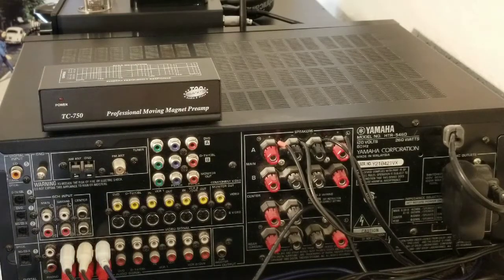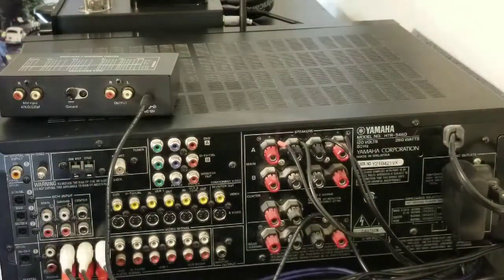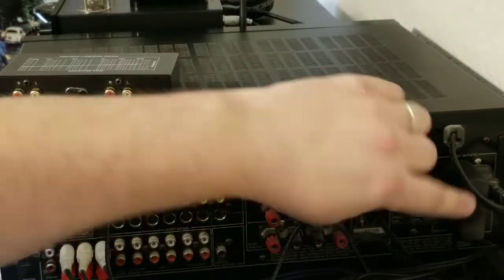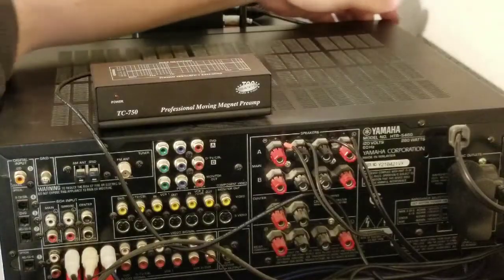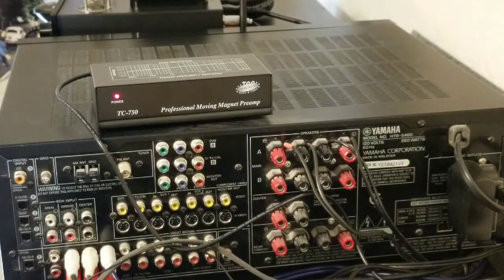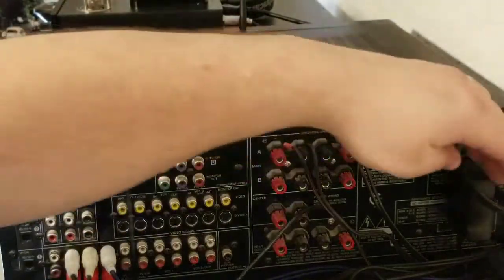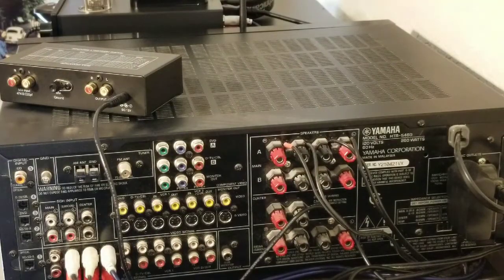So you just plug in the preamp — it's going to come with a little power plug. One nice thing: if your stereo has an AC outlet on the back, you can plug the preamp in there so that when you turn on your stereo, the preamp powers on automatically. You don't have to power it separately. That's a nice bonus. You can also plug your CD player in there the same way — when you turn the stereo on, everything powers up at the same time.